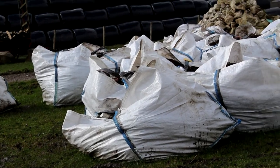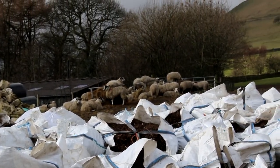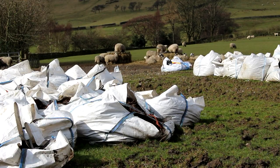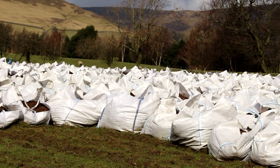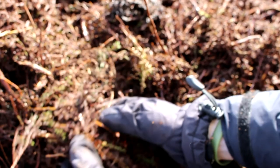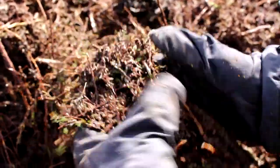Brash is heather we've cut from healthy moorlands in and around the Peak District and transported to this site for use in stabilization works on areas of bare peat. Basically it's a mixture of twigs and leaf material from heather, and also it's a very rich seed source.